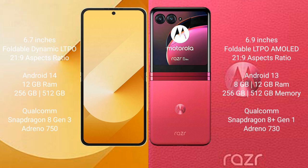Samsung Galaxy Z Flip 6 runs on the Android 14 operating system. Motorola Razr 40 Ultra runs on the Android 13 operating system.